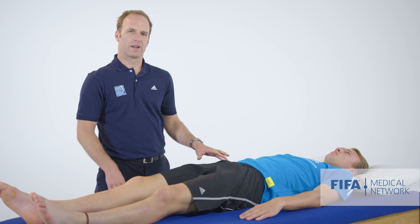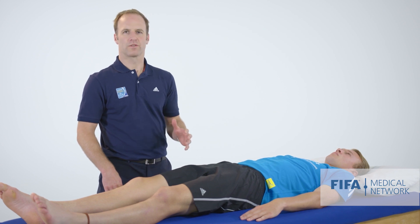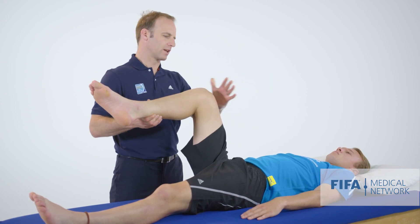Next I'm assessing for psoas-related pain. There are three tests that I like to do for this. The first is to assess the strength of hip flexion. I'll ask Jesse to bring his hip up into about 80 or 90 degrees of hip flexion and pull up against resistance.